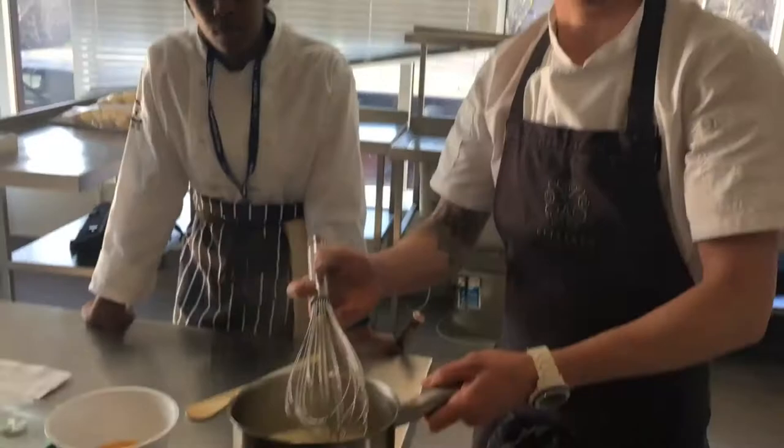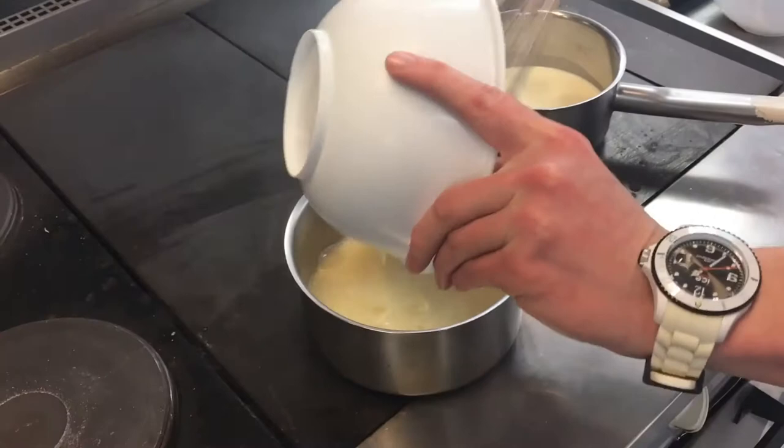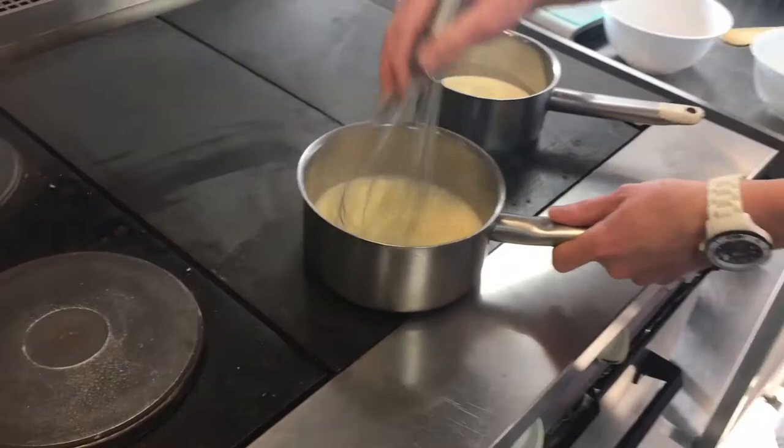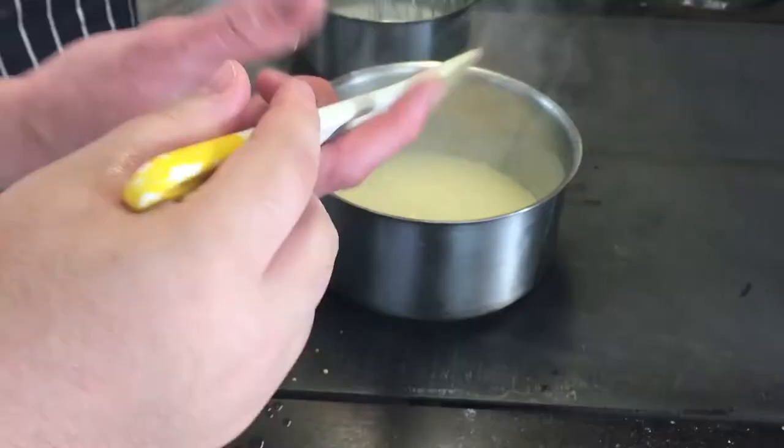Once your milk has heated up and it's just about to start boiling, pour a little bit over your eggs, give it a little whisk. Pour it back in, and at this point because we've got eggs you need to stir it continuously. Make sure you've got a whisk before you start. You want that to come up to about 84 degrees.